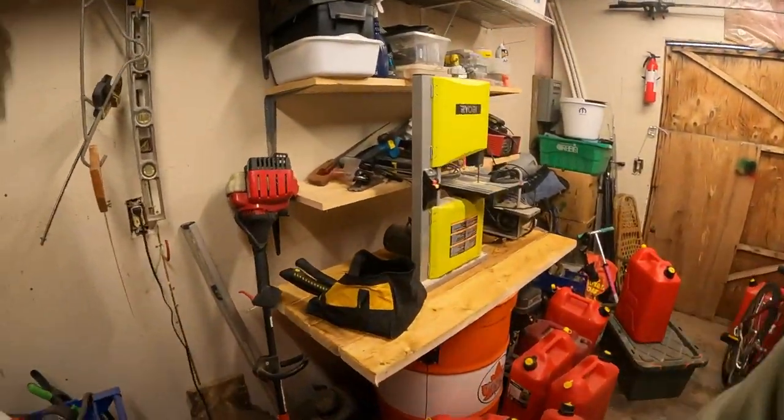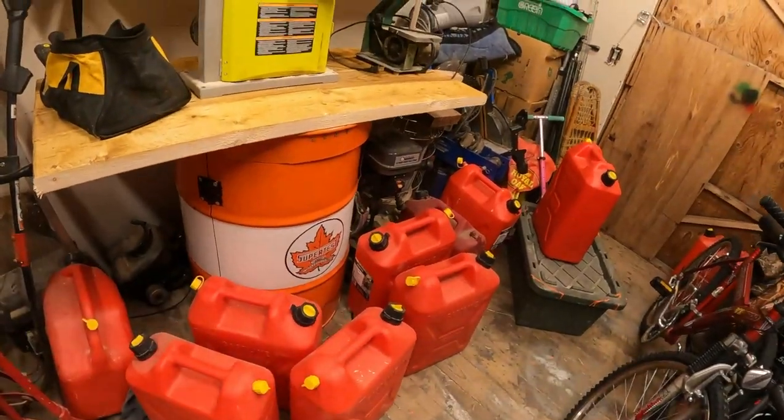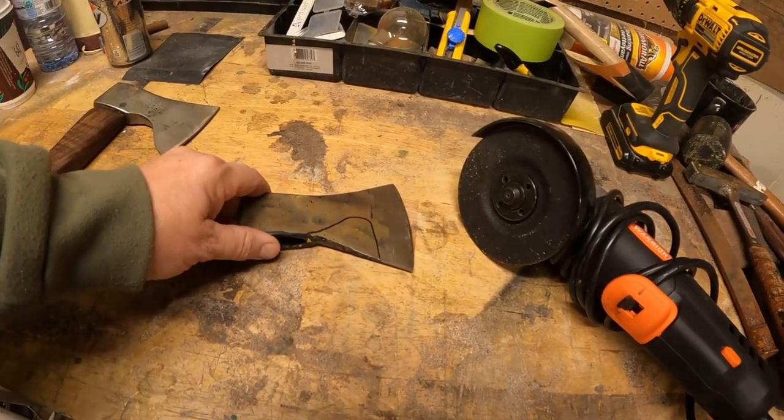If you guys watched the last video, you'll see I made that bench there and got it in place. All these gas cans are going to get filled up today, but we are going to put the bandsaw to work because we're going to cut out a nice cherry handle. But first things first - we got to get this head shaped.